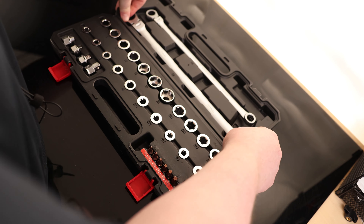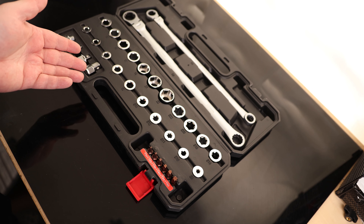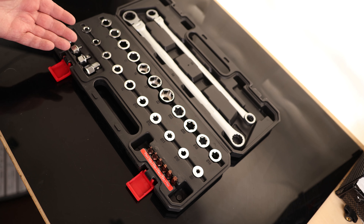So yeah, super handy set to have. If you're looking for a mobile set, especially a mobile set that can handle regular sockets as well as torx, this is going to be a fantastic option for that. Overall, I am very happy with that.